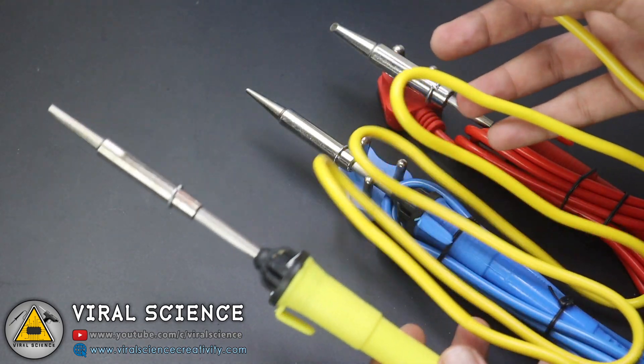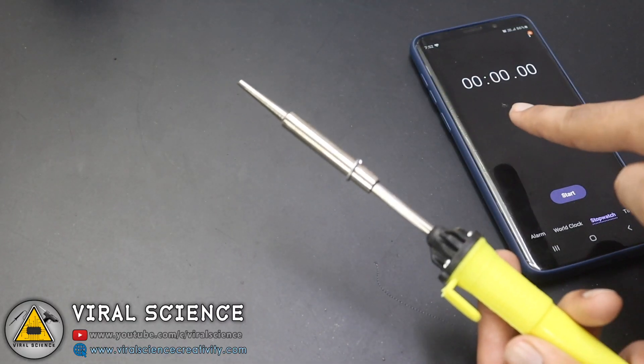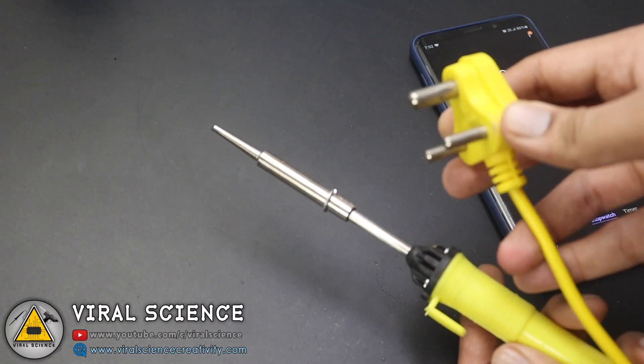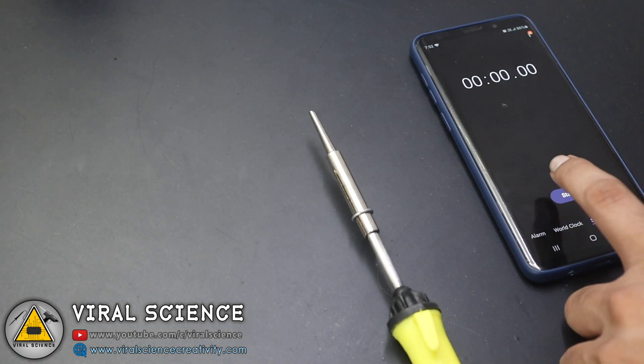I'll remove all the locks. The length of this cord is around one meter, more than one meter. I've set the timer, so let's test how much time it takes to heat up.